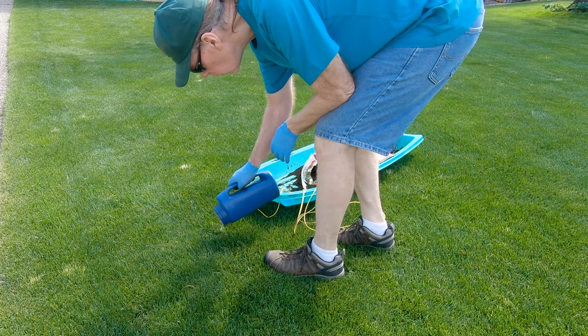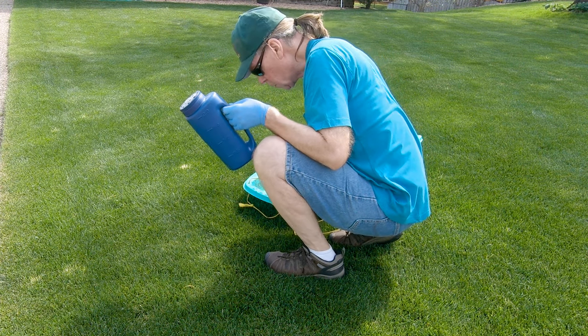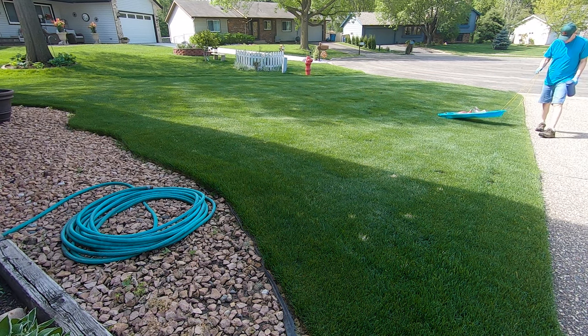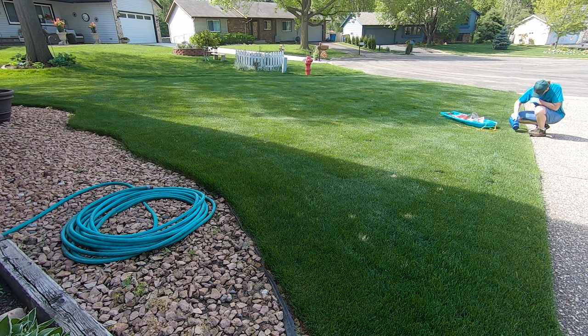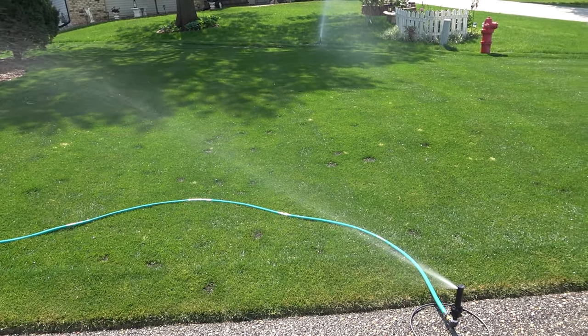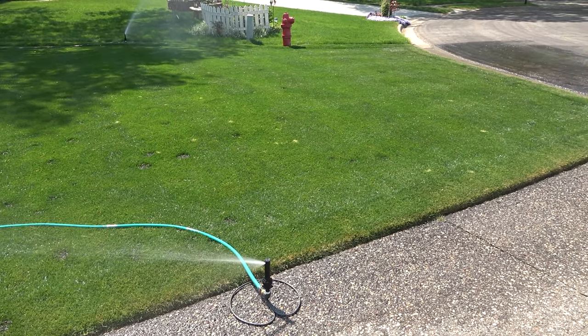In the meantime, I'll just mow the lawn as usual. In fact, I'll mow the lawn before I water the seed in. I sure wish Kentucky bluegrass was as easy to get started as perennial ryegrass, don't you? Don't forget to hit that subscribe button and ring the bell next to it so that you don't miss any new videos. And remember, you can do it!